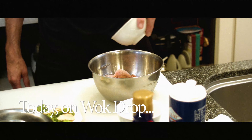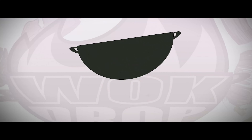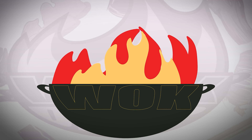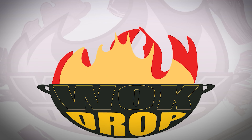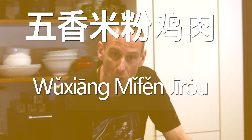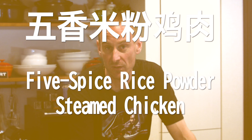Hey people, welcome back to Rock Drop. Today I've got a special dish for you guys. It's the first steamed dish that we've done on the channel, and it's called 五香米粉鸡肉, which means five spice rice powdered chicken.